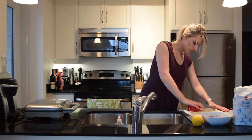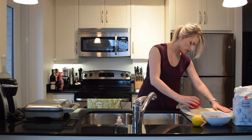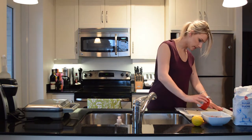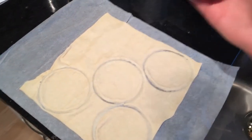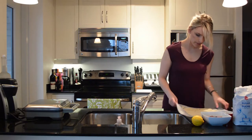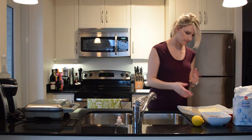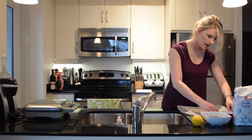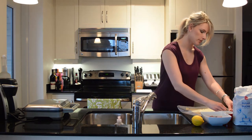You need two for each pie — one for the top and one for the bottom. This isn't really cutting all that well, but it's giving me the shape. I was able to get five circles, and then I'm going to put the dough together and make one more circle, so at least I can make three pies. And if these turn out okay, maybe I'll make new ones for tomorrow.